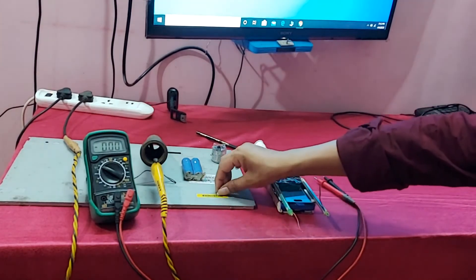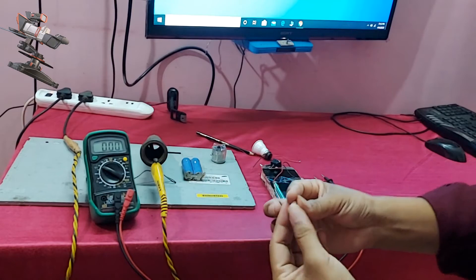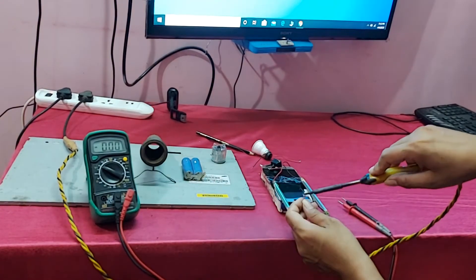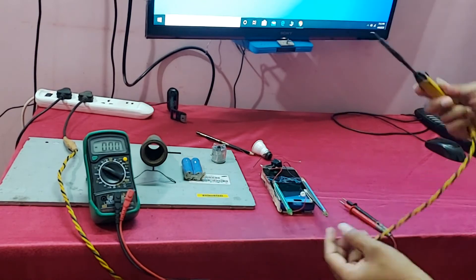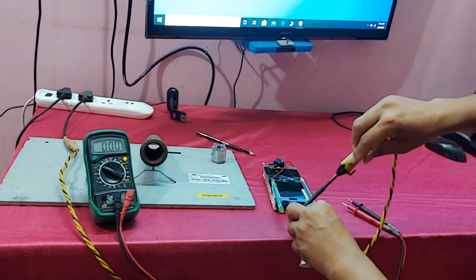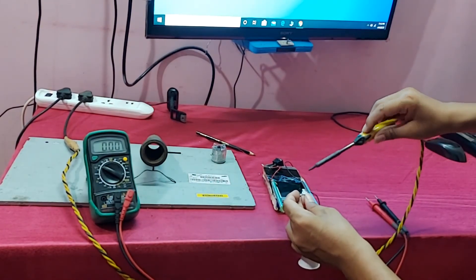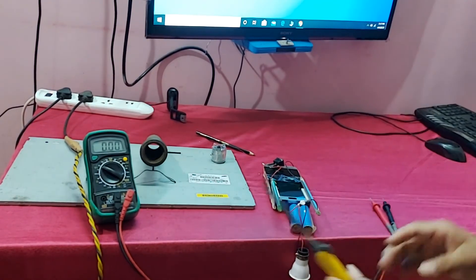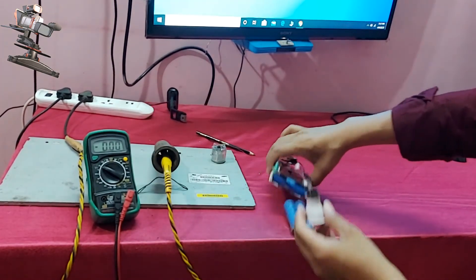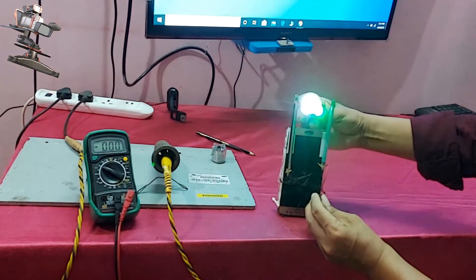So finally use the minus side. Now let's check if this is okay or not. Connection is complete. Connection is on. Yes!